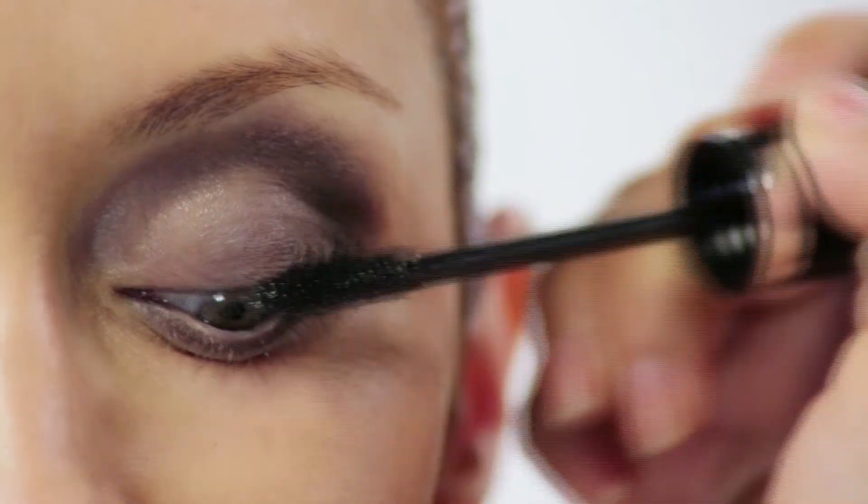Next, we're going to go ahead and apply some mascara. We're going to use the Marc Jacobs mascara and just brush it right along the lashes.